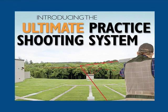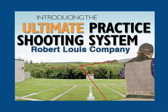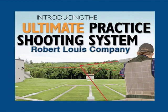You can do what I can do — anybody can do it. All you have to do is practice with the Ultimate Practice Shooting System. Thank you for watching our demonstration. Please contact us or one of our distributors for more information or to place an order. You can call us at 800-979-9156 in the United States or Canada. For international calls please call us at 203-270-1400. Thank you and good shooting.